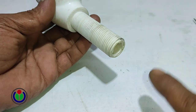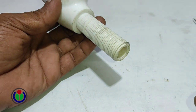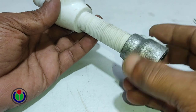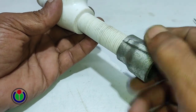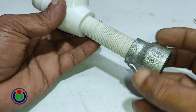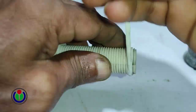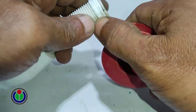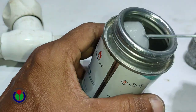Water will enter through this hole. Since its patch is half inch, I put a three-quarter by half inch connection socket. I wrapped thread tape on the patch. You should also apply PVC-compatible glue for a leak-proof seal.